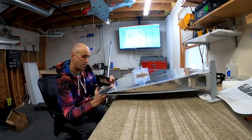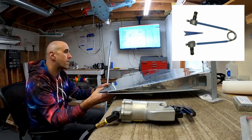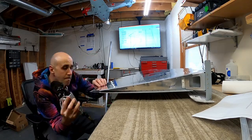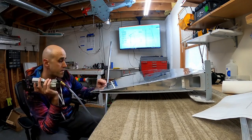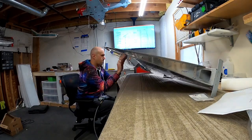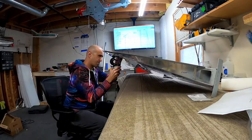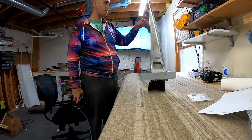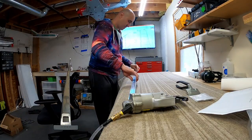I decided to use the squeezer with the specific Cleveland Aircraft Tools set of dies that mimic the shape of the trailing edge. I still partially set them first, then went back and fully squeezed them after. So we're going back and forth down the trailing edge, slowly working until they're all set nicely and we have a nice straight trailing edge.